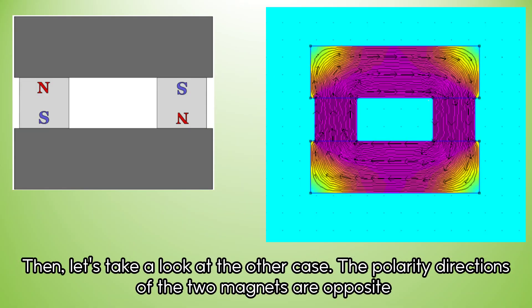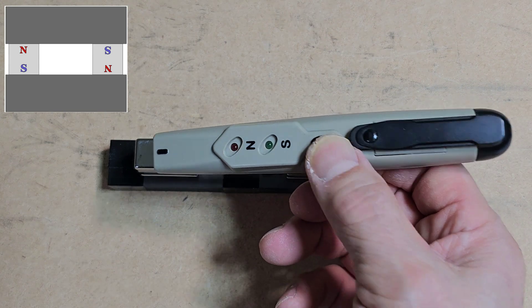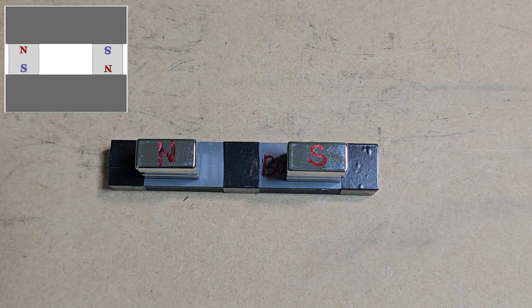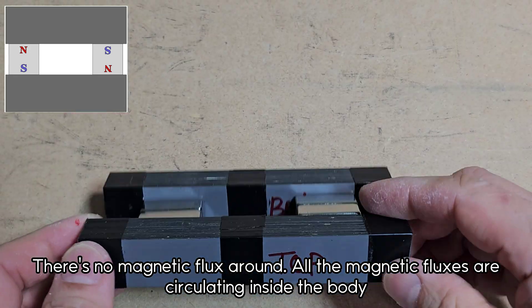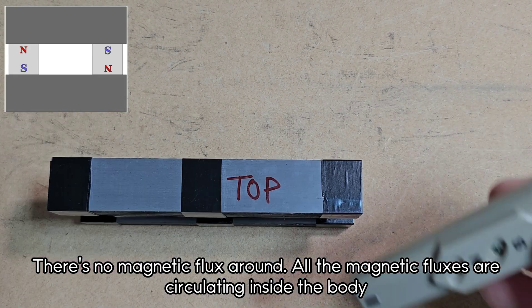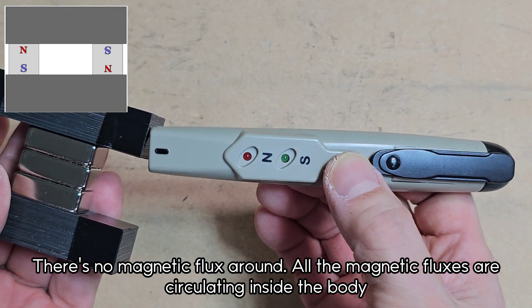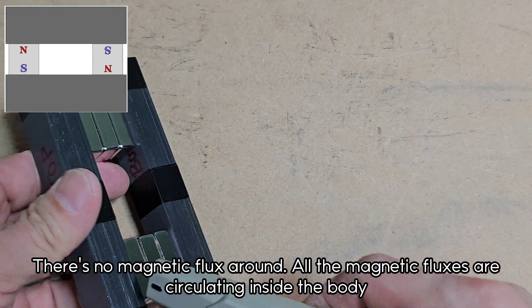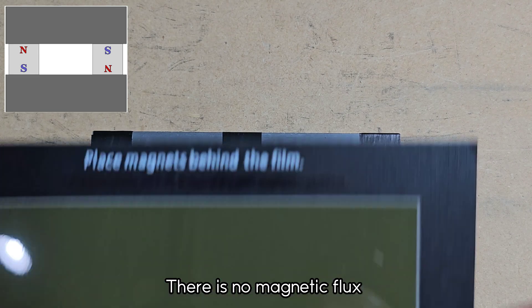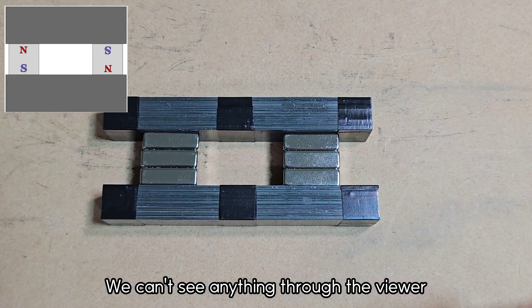Then, let's take a look at the other case. The polarity directions of the two magnets are opposite — this model has opposite magnetic directions. There is no magnetic flux around; all the magnetic fluxes are circulating inside the body. There is no magnetic flux added inside the tongue. We can't see anything through the viewer.